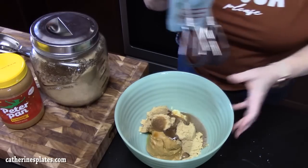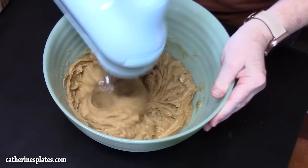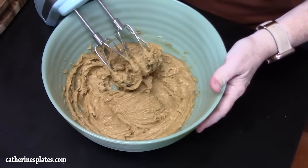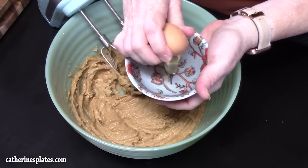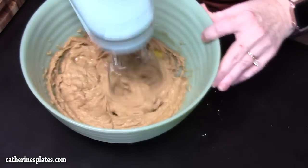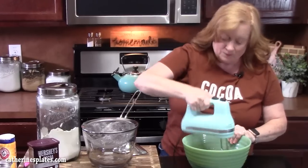Take your electric hand mixer and blend this all together, making sure everything is nice and combined — nice and smooth. Then crack an egg in and blend it together. We just want to make sure that the egg is incorporated into our peanut butter mixture. We don't need to over mix.